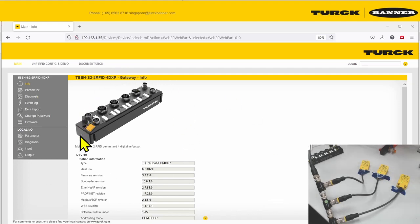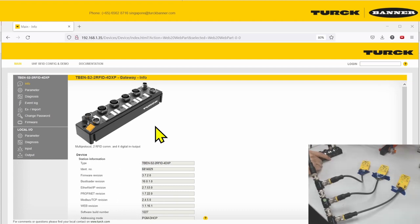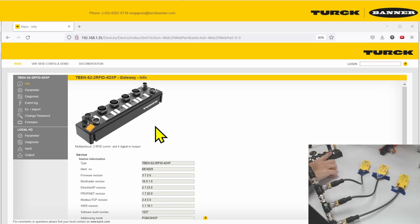Hello, in this tutorial we'll be going through how to configure your RFID module for high frequency bus mode. HF bus mode is a function available for the RFID module that allows you to connect your RFID read heads in a multi-drop bus fashion, so that you only use one port on your RFID module instead of multiple ports for each RFID.